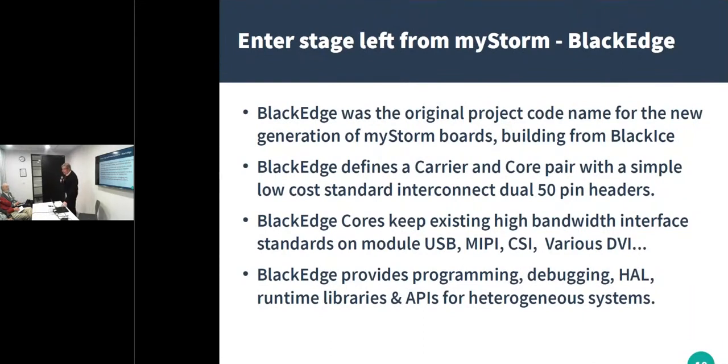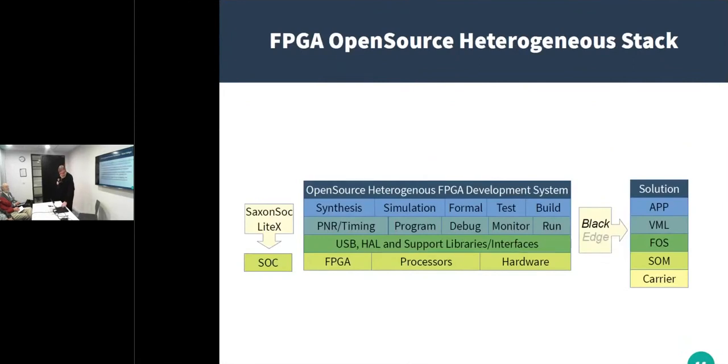We also want to look at the software that sits on the different layers. We normally use a processor on the board as well as the FPGA itself. We use the processor or microcontroller to actually program the device under test, rather than just using an FTDI chip. We also need to have libraries and other things included in that stack. The normal output might be something like a system on a chip — things like Litex or Saxon Sock, which are common implementations. On the other side, you have deployment where you're actually using the FPGA and processor as a final solution, in which case you need a runtime stack that needs to be supported.